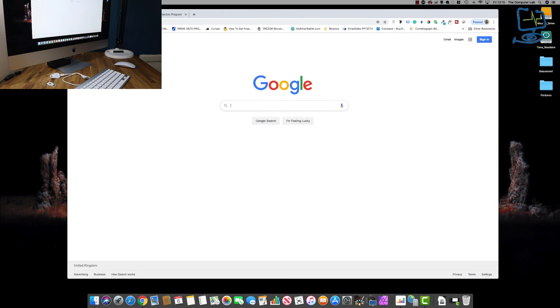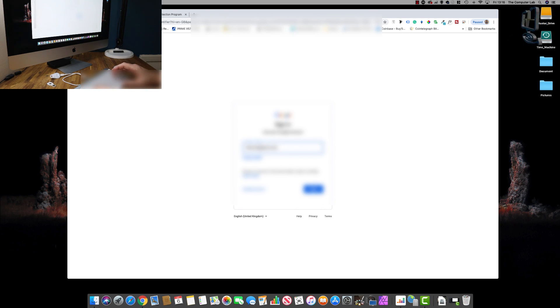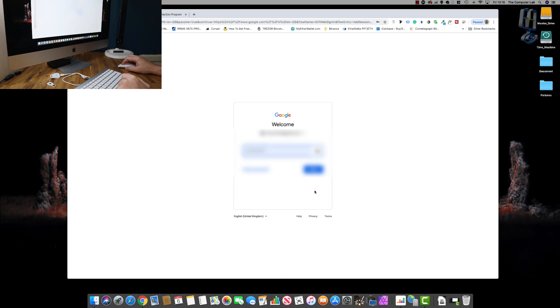Let's get started with the login demo. The first thing to note is that I'm using Google Chrome — not Safari, because Safari has some issues with the Titan security key. Make sure you're using a compatible browser. Also, if you are going to enroll in Google's Advanced Protection Program, note that Mac Mail might not work. I'm going to blank out my usernames and passwords throughout — any time you see a blur, that's me purposely hiding my credentials.